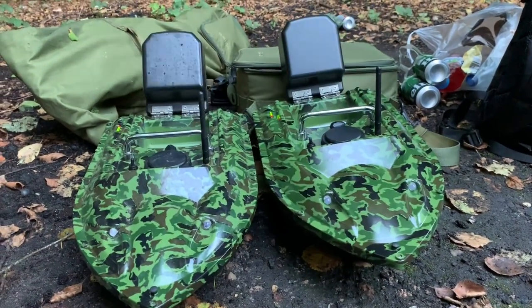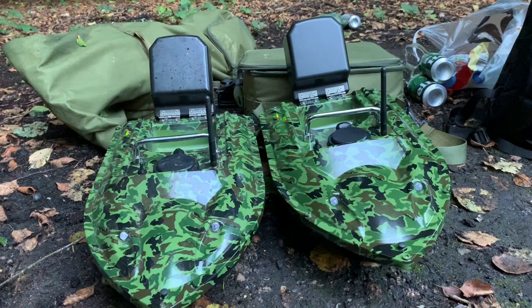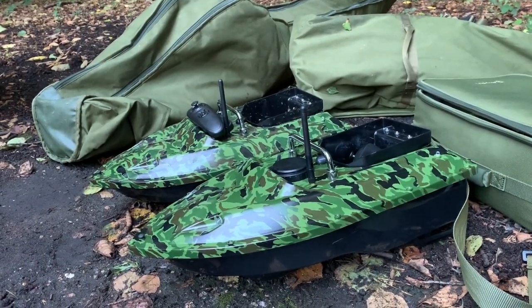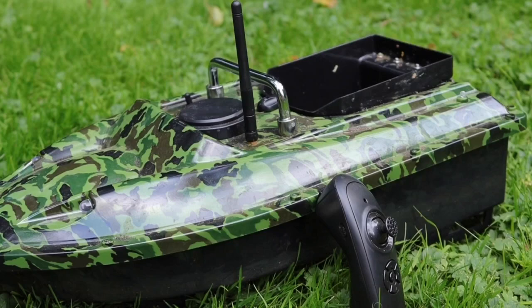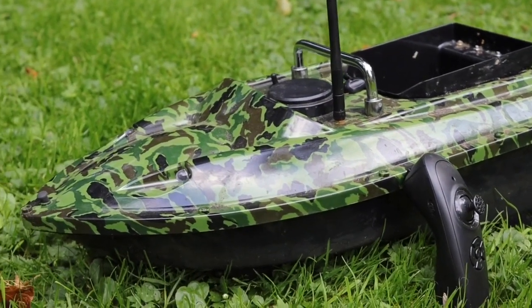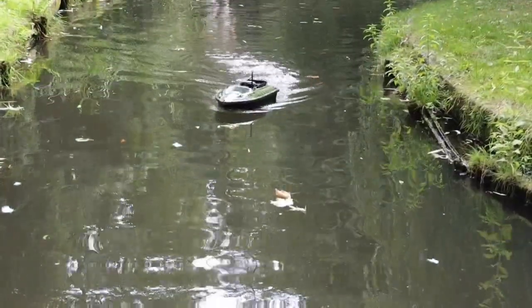One last important thing to mention — the boat does have two LED lights at the front, like headlights, and two blue LED lights at the rear. That brings this quick review to a finish. If you'd like to look at this boat, I'll put some links in the description. Thank you for watching this second video in the 'Is It Worth It' section, and if you're new to the channel, remember to subscribe — see you next time!